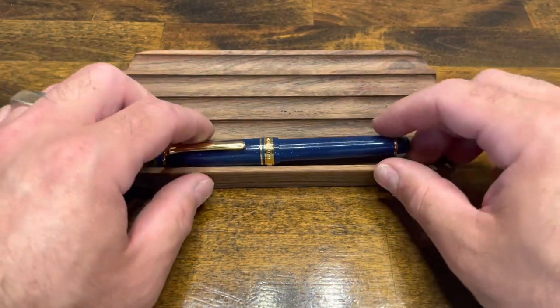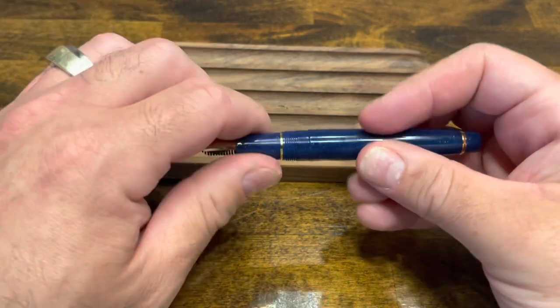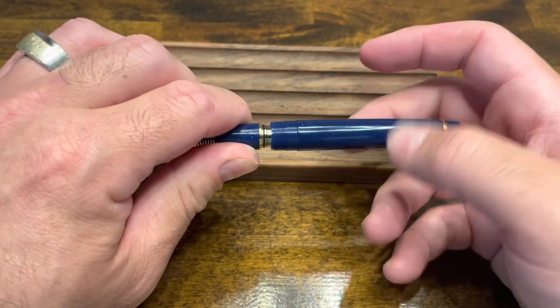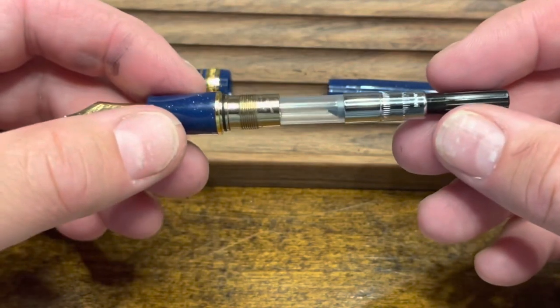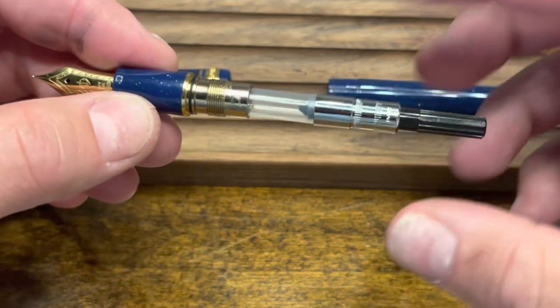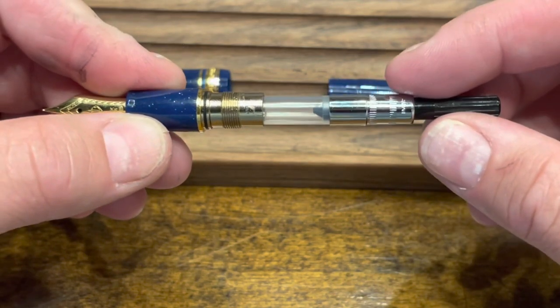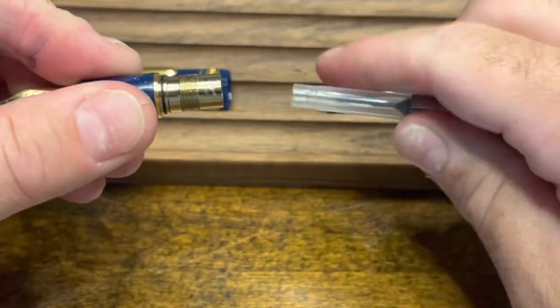To disassemble the Shikiori Vega, the cap unscrews and the section unscrews from the barrel. I noted during the unboxing that I was a little disappointed this pen did not come with a converter. Luckily you can pick one up pretty easily on the aftermarket — I got this one for about 10 US dollars. The converter pulls right out.